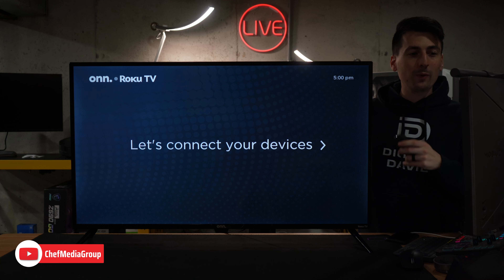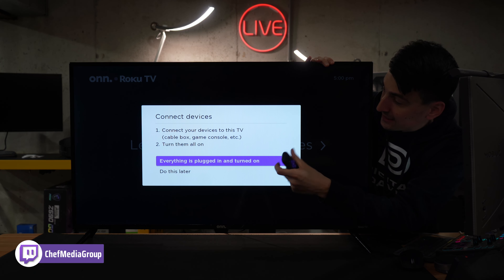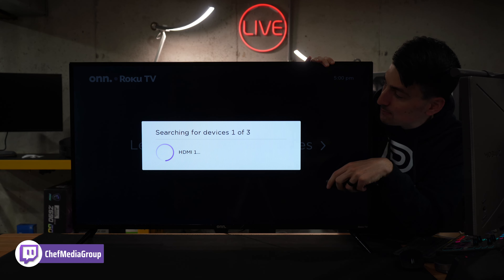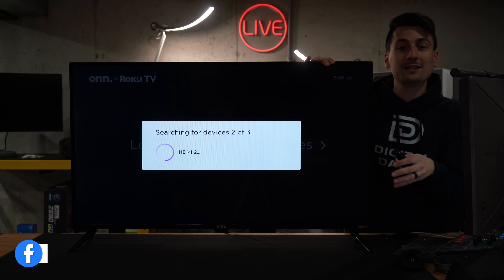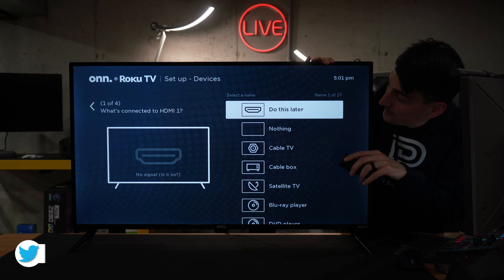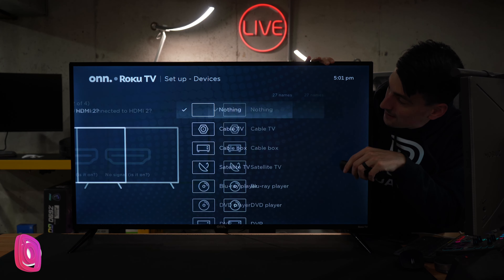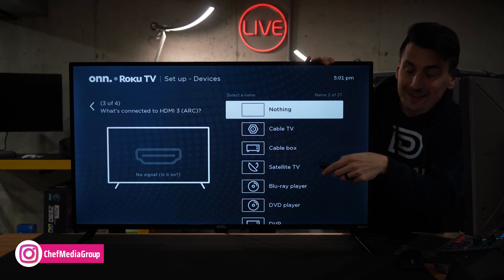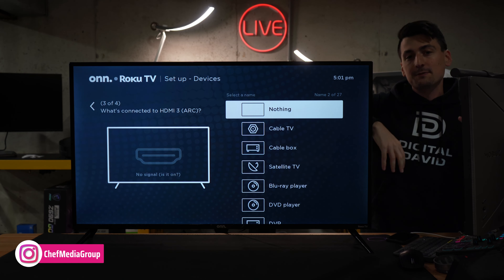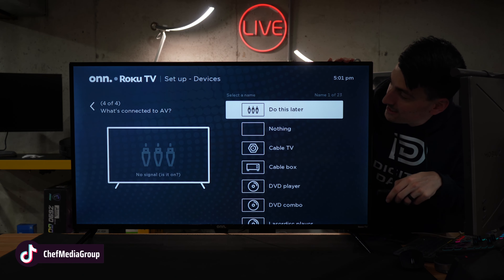One extra step: we have to connect all of our devices. Plug everything in and then let the TV know everything's plugged in. It's gonna scan and search for devices — it's not gonna find anything since I have nothing plugged in. We'll be prompted to label every port. So if you have a PlayStation, an Xbox, a cable box, or whatever it may be, you can label everything right here.